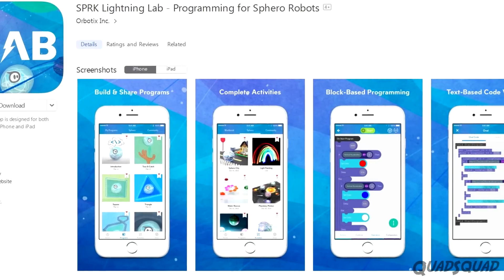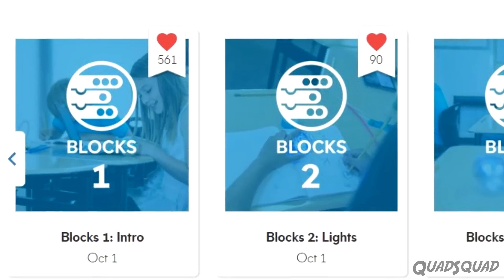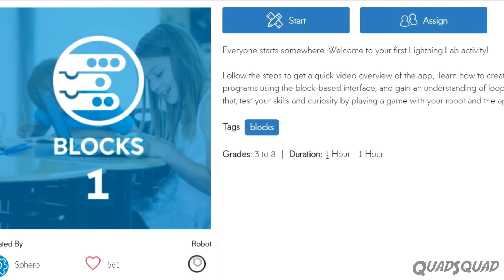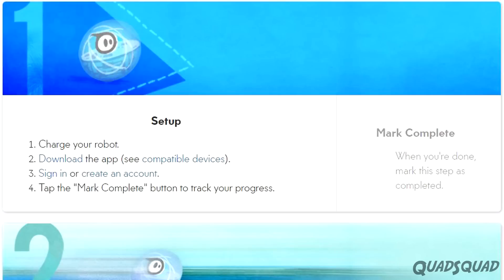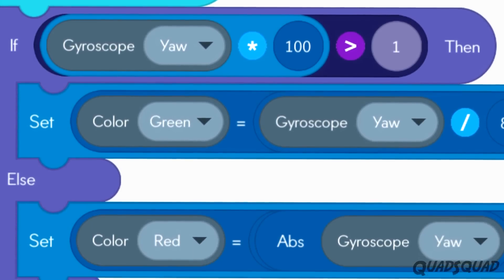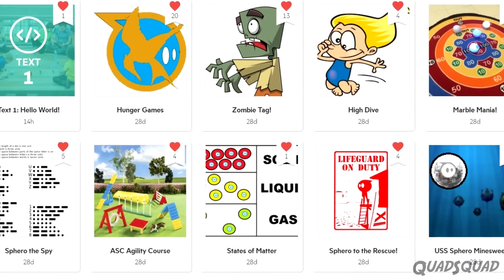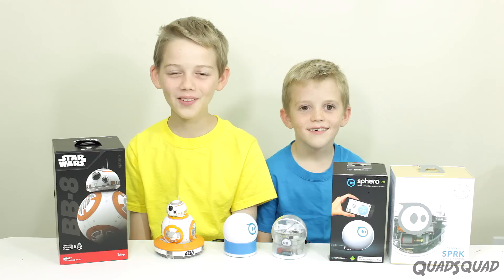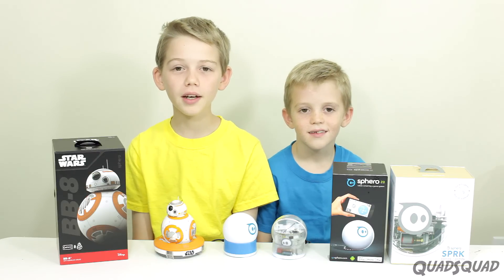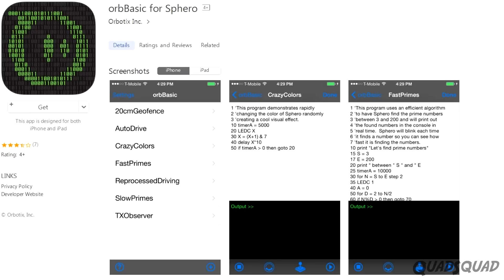Lightning Lab is an app made specially for Sphero SPRK, but you can also use it with any other Spheros. There are step-by-step video lessons for you to watch, and then you get to try the exercise out for yourself and code your own Sphero. There's a community tab which lets you share the programs you make with the community. We really like Lightning Lab and we've completed a number of lessons and done a lot of programming. Once you're ready to move on, you can move on to Orb Basic or Macro Lab.